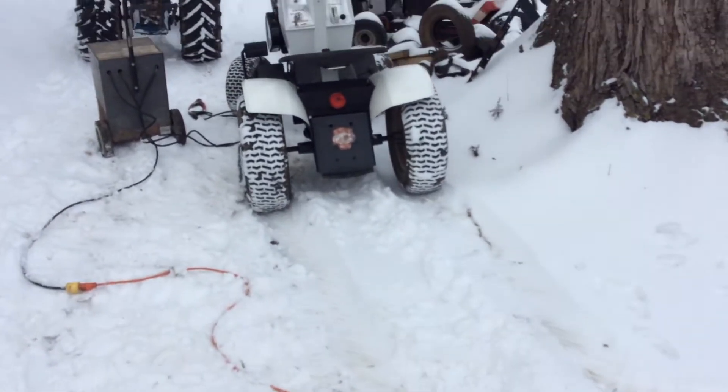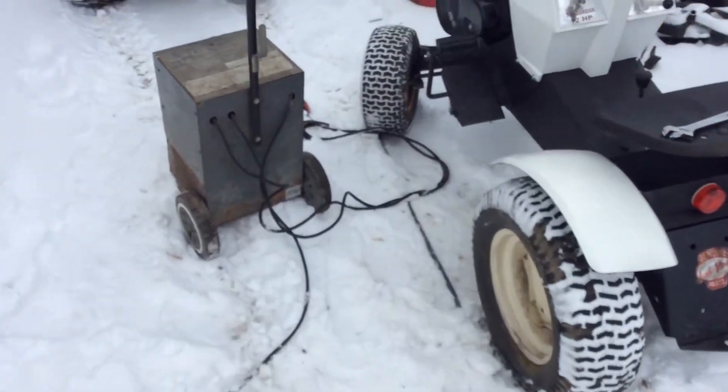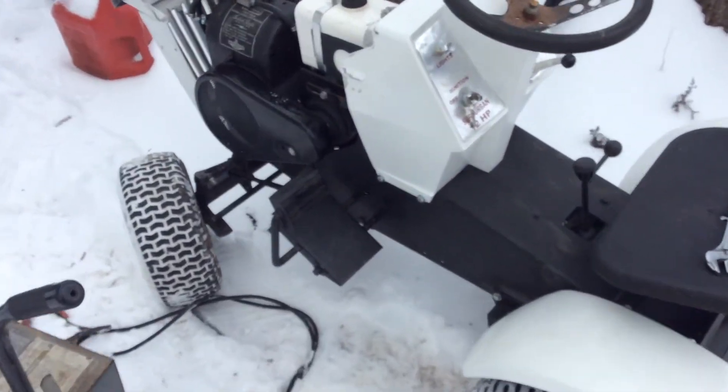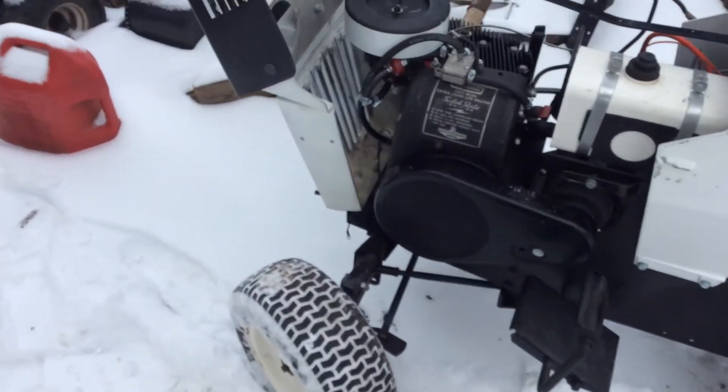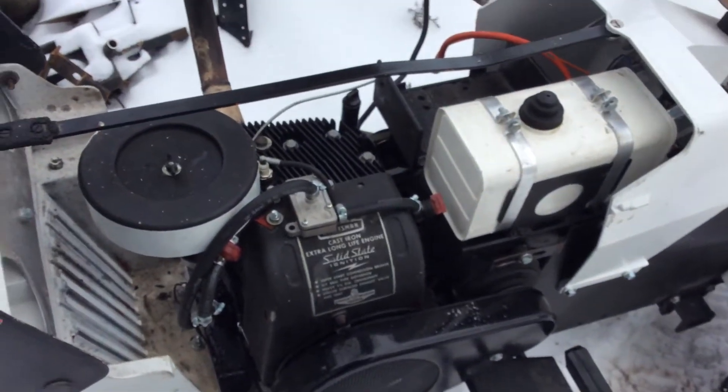Time to do a shop update — telling you what's going on right now. The Sears Suburban 12 that I restored has leaking oil, as you've seen in my last video about it.